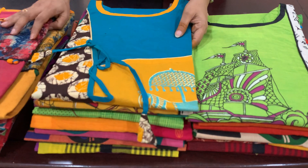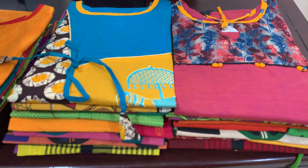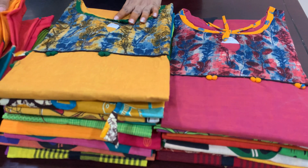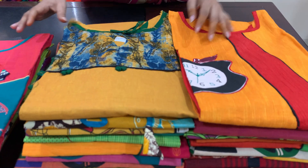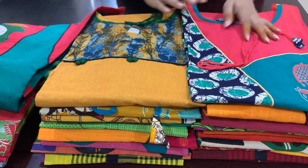This is also ₹399 for free shipping. Common shipping is ₹150. This is also a free shipping deal.